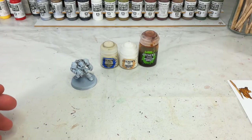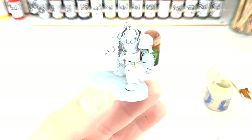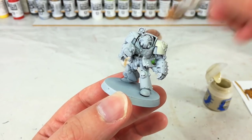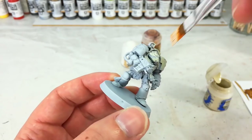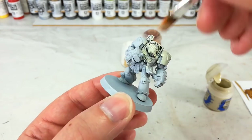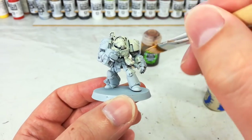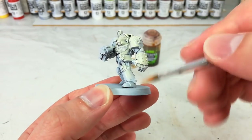Then over that, we're going to carefully shade in with some Seraphim Sepia. We're still going to go over the whole model same as we would with anything else, but instead of just bucketing it on, we're going to be a little bit more selective about how it goes on. So first things first, let's get the Screaming Skull on. This bit is not terribly complicated — I've got just a little bit of water in my brush and we'll go on and start painting in all of the armor with Screaming Skull.